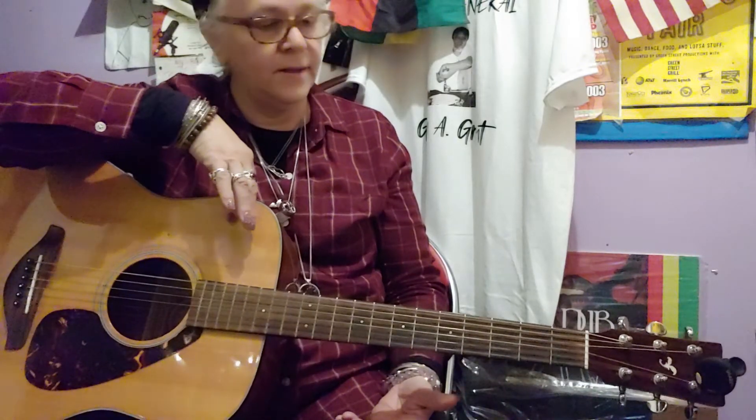I gotta get my fingers working — that hurts. I think I'd rather play piano because I already know how to do that. But anyway, there you go. Have a good one.